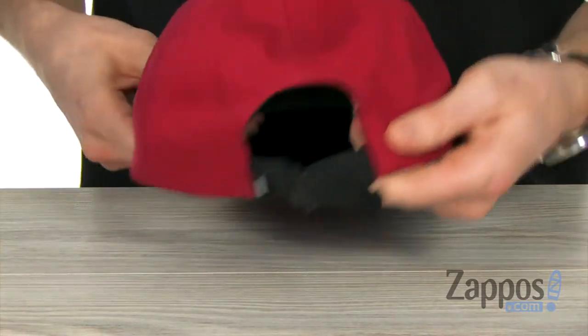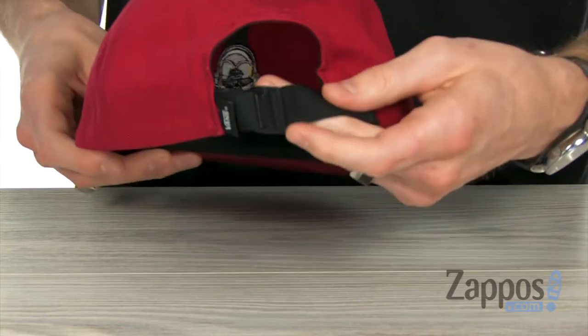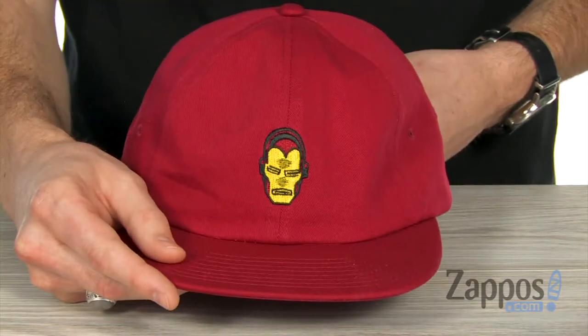On the back you've got that self fabric strap with the metal clasp closure to give you an easy fit. So for that cool low-key vibe you're gonna be getting from this hat.